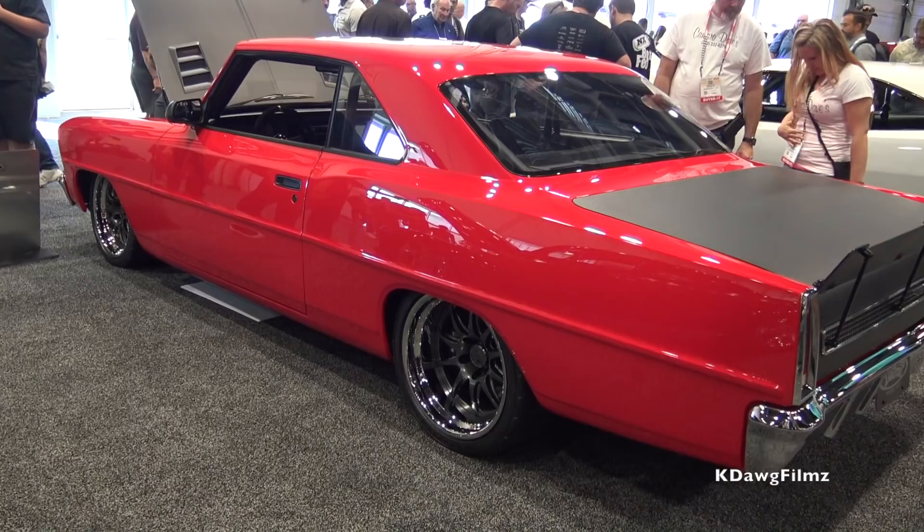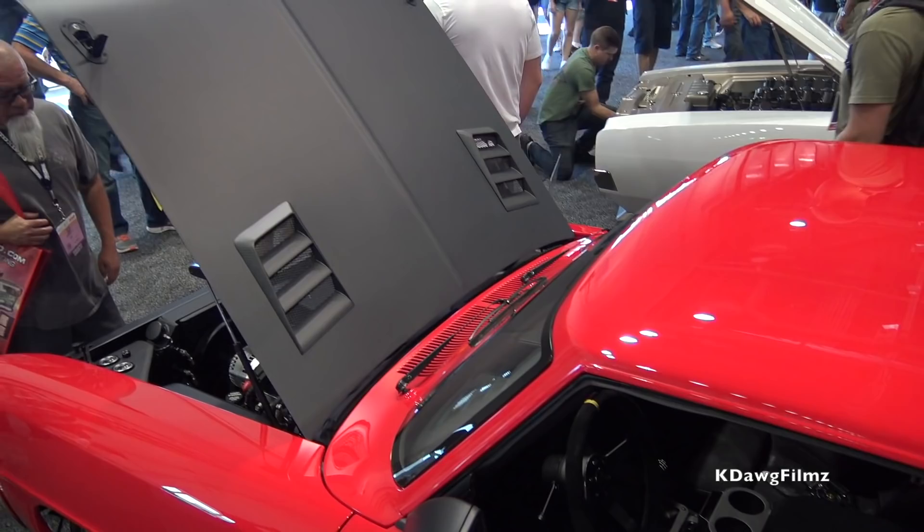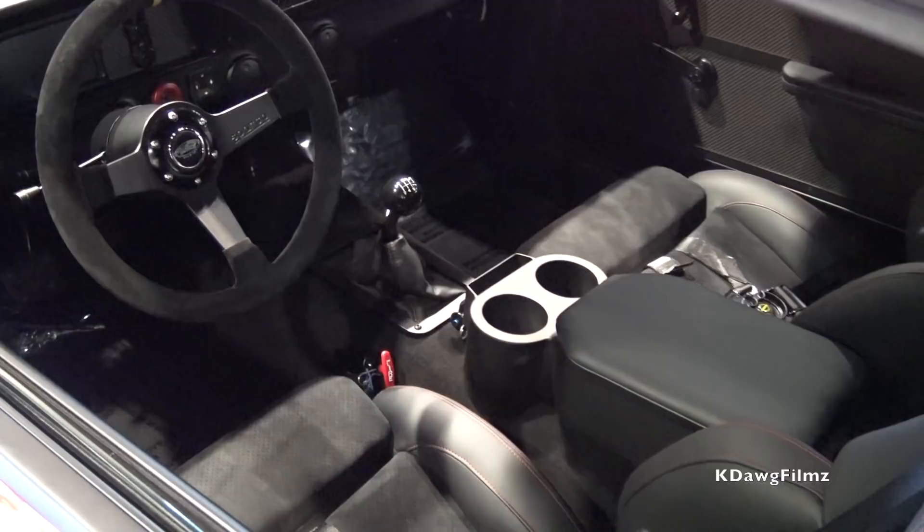Now this car has obviously a ton of subtle modifications. I see the drip rails are shaved, the flush glass, the hyper smooth body lines and the fit, and you still have some decent amount of stock appearing trim. Yeah, it's a mix of the old and the new — flush mount glass, no vent windows, modern style mirrors, fixed back glass, real deal carbon hood and deck lid, a lot of carbon work in the car. It's fairly light but still has creature comforts with the air conditioning and stereo and everything you'd want to drive down the highway too.